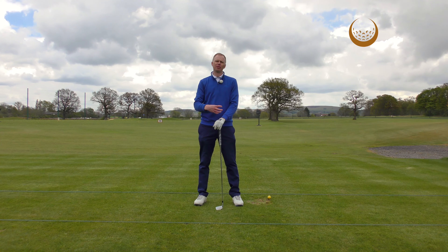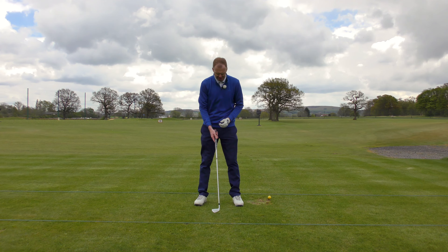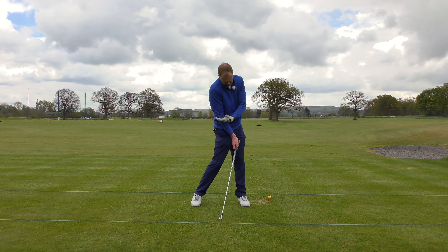A fantastic feeling to help improve your impact position is the concept of hitting against a firm front side. The concept revolves around the fact that at the set-up position, we've all got a front side. As a right-handed golfer it's going to be your left side, and for a left-handed golfer it's going to be your right side — that's your front side facing the target. And at the point of impact, we want to hit against a firm front side.